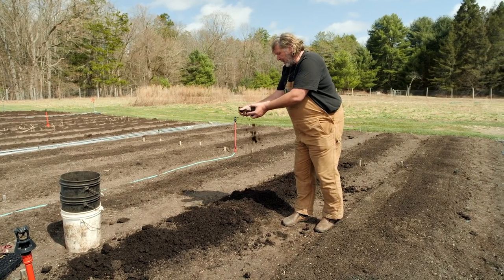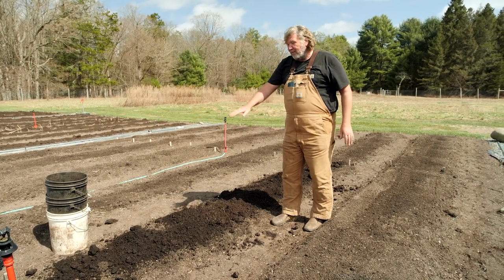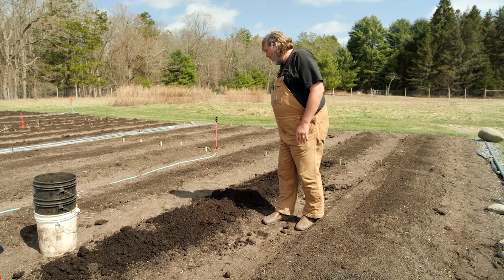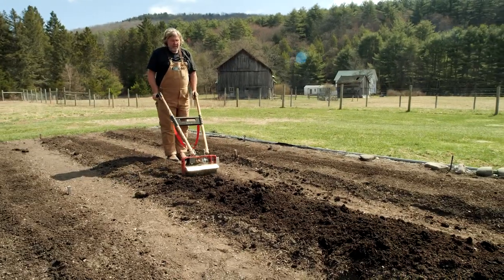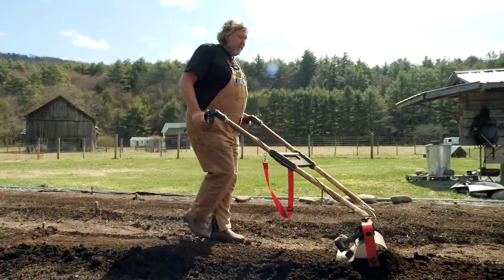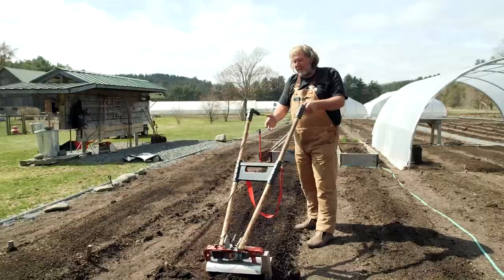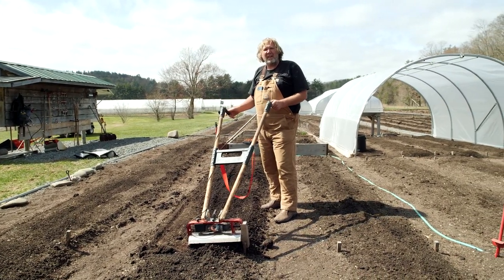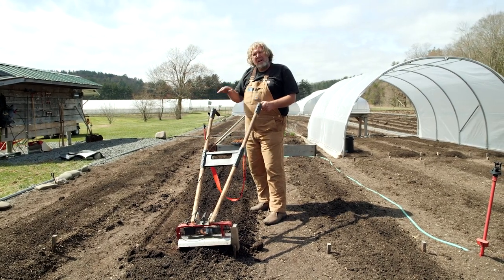You can go along and try to break them apart or maybe rake it. But I have a battery-operated tool that I use to smooth it just before planting. What this does is it's smoothing out that compost but leaving my bed untouched and keeping the soil layers intact, which is something I really want to do.